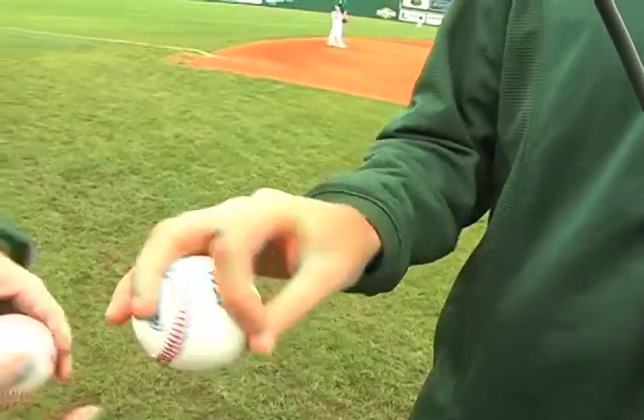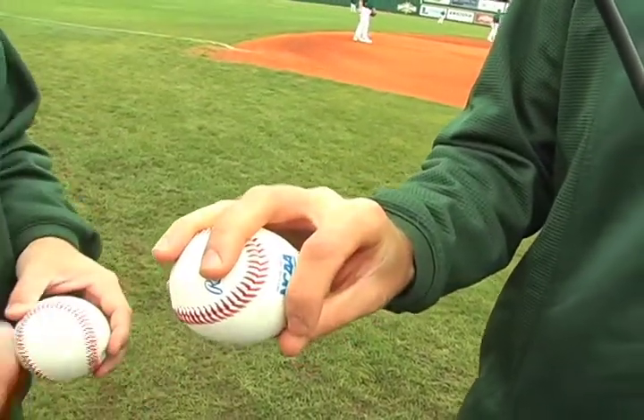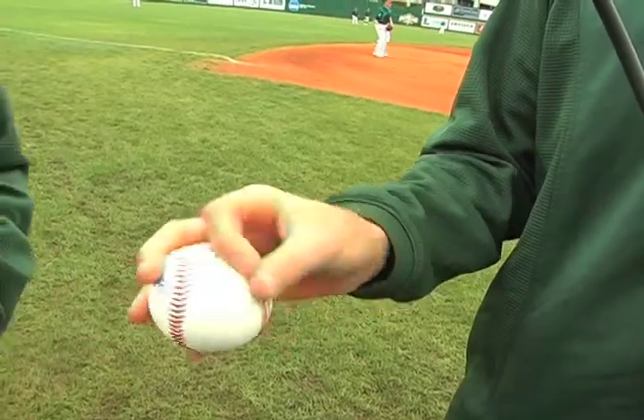You can see he's got it up in his fingers, nice and loose, and that's called an OK changeup. The grip would actually generate the change of speed on that. A changeup is nothing more than a feel pitch. There are a lot of different ways to hold a changeup. Sean showed you the OK changeup.